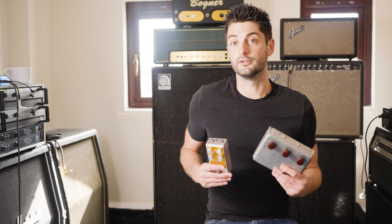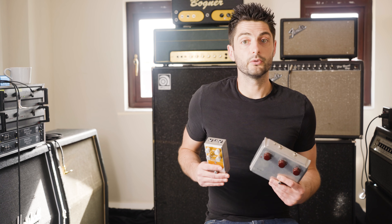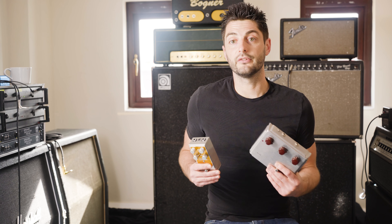In the real Klon, the dry signal also changes with the gain control — with less dry signal the more gain you have dialed in. In the Halcyon Gold, the dry signal is independently adjustable, so it makes sense to balance the dry and drive knobs when going for accurate Klon tones.